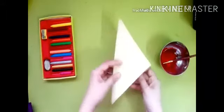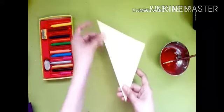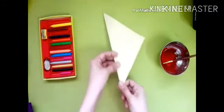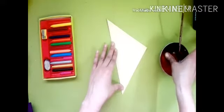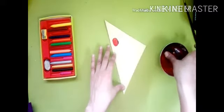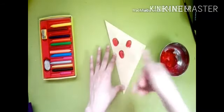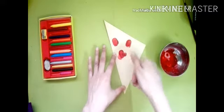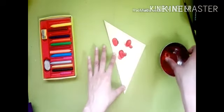For the next greeting card, use a scrap paper and fold it into a cross like this — join both the corners and fold it. Then we will take your thumb print. Like this we will make one flower.